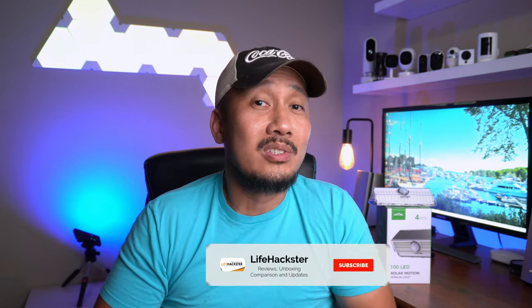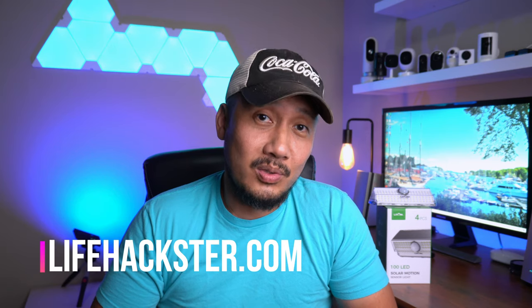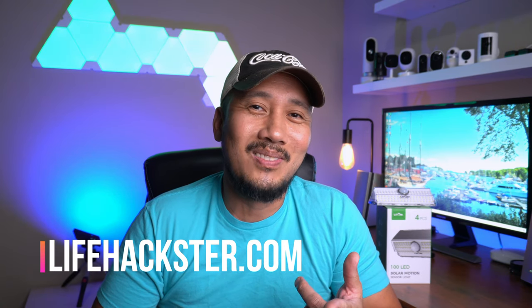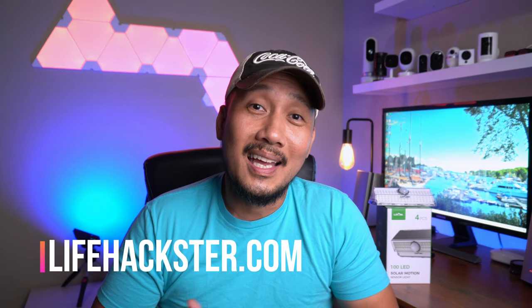If you have any uses you want to share, comment down below. Thanks for watching, and I hope you liked this video. Please share and give it a thumbs up. Don't forget to subscribe to my channel if you haven't done it yet, and click the bell icon so that you get notified when I upload tips and tricks videos, product reviews, product updates, comparison videos, and long-term reviews. Thank you.